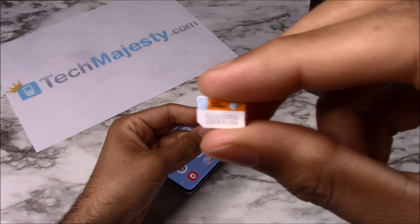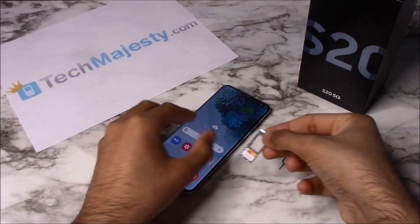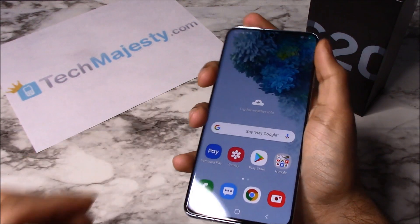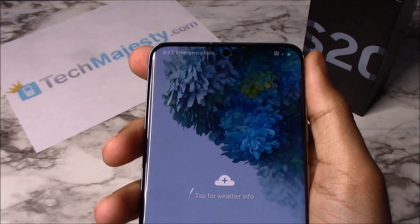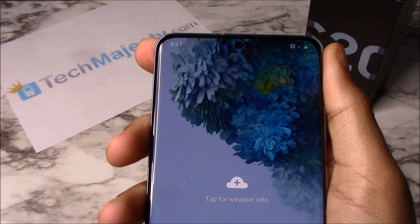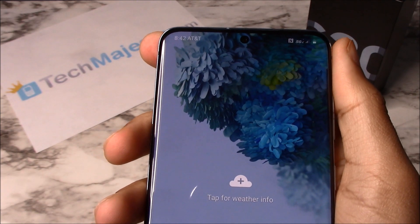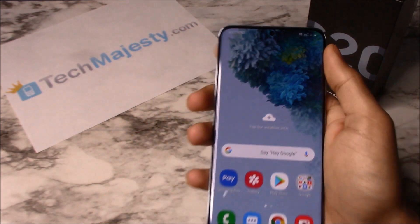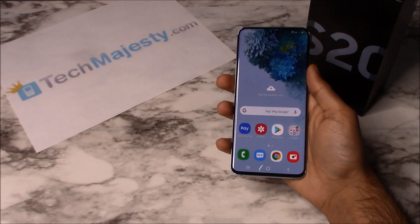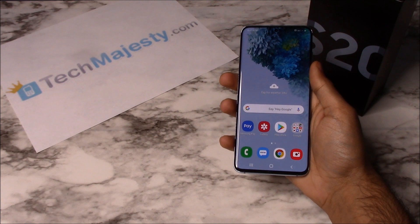Here's the AT&T SIM card. As you can see, AT&T is listed at the top left-hand corner of the screen, so that means the unlock worked perfectly. It's as simple as that to unlock your Samsung phone and to start using it with any GSM carrier of your choice in the US or internationally.